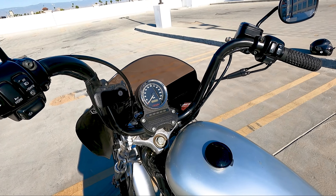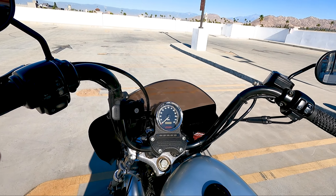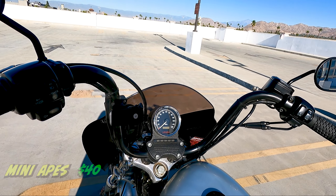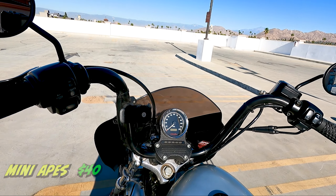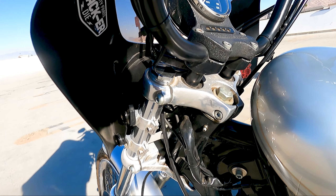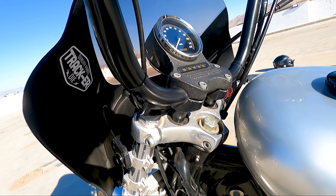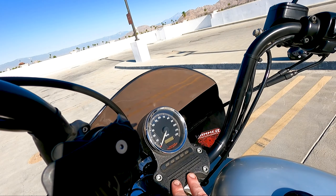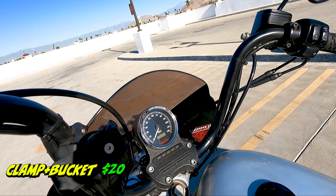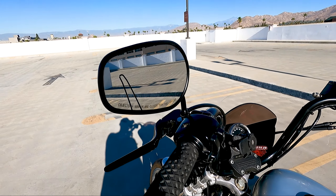Next we move on to the whole front setup. The bars are eight-inch mini apes off of a 2020 Iron — I bought those from a friend for only 40 bucks. I've got small, I think one-and-a-half-inch risers that I got at a swap meet, all secondhand, about 10 bucks. My speedometer bucket and clamp was about 20 bucks.